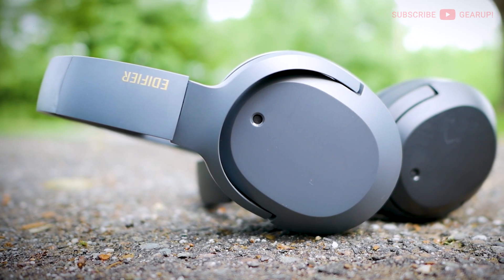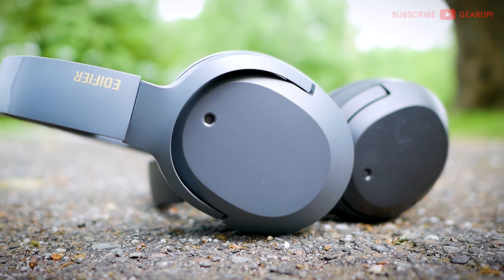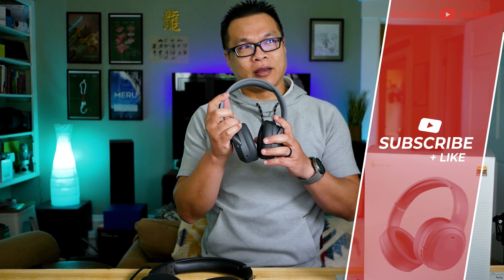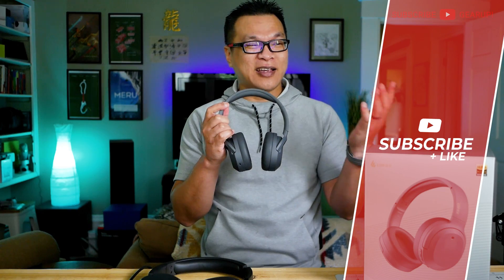Sub-bass is almost non-existent, but I don't think that's Edifier's brief for the A20 series — they don't advertise that. This headphone is all about easy, fuss-free listening. The revised model does seem to have improved composure at max volume, which is good because these headphones don't go as loud as other brands. 100% volume on the A20NB Plus is more like 80% on a Sonoflow or Q45. If you already own the regular A20NB, I don't see the need to upgrade.